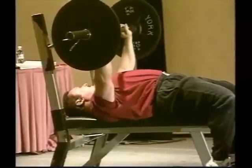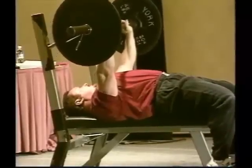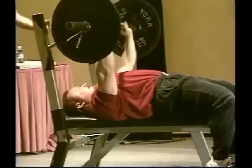My hands — you can see — they're not straight. I actually turn them a little bit so I can keep my elbows closer. You can see my elbows turned in.